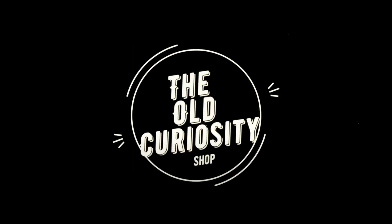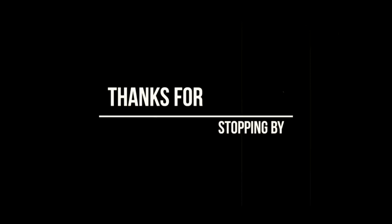There's an old curiosity shop, every once in a while I go by there, for the fond recollections that lie there, in that old curiosity shop.